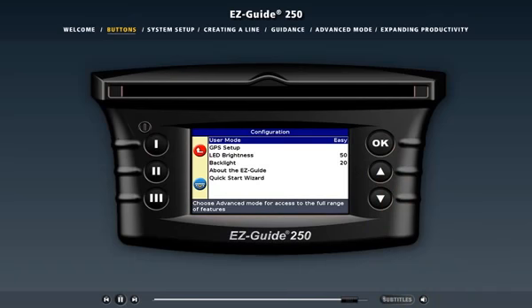Now that you know how to operate the light bar, let's check out the configuration settings by selecting the system setup section from the menu above.